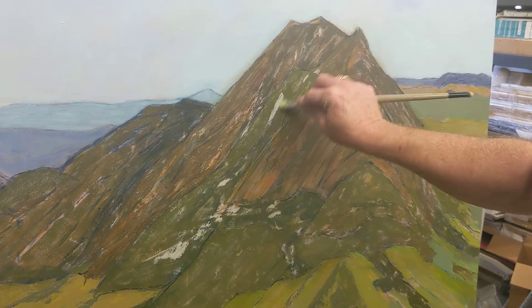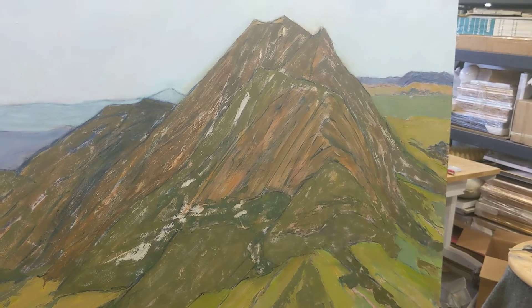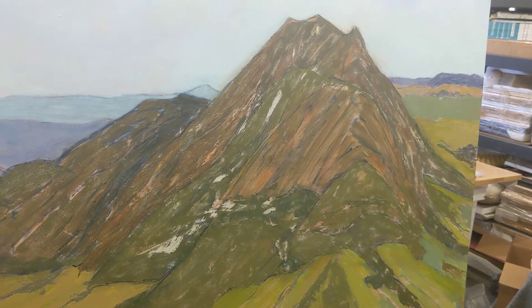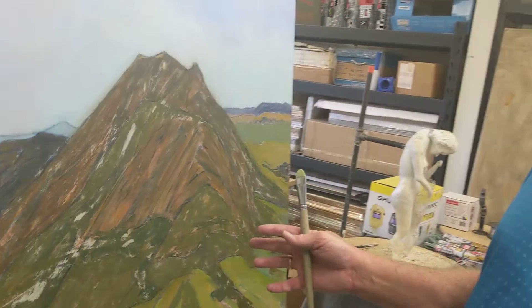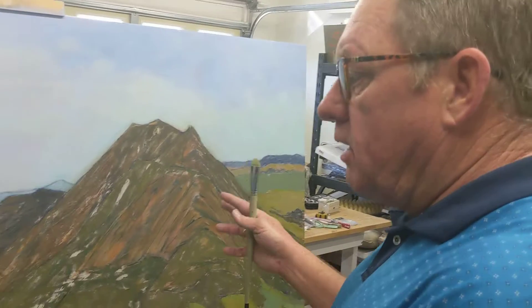But what I'm going to have to do is repaint this mountain and actually the foreground fields, just because the values are all wrong because the pigment dried too dark.